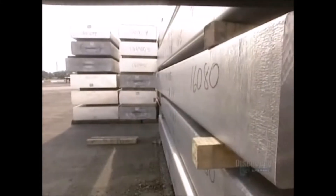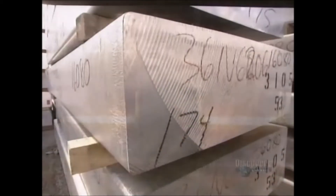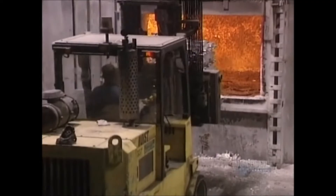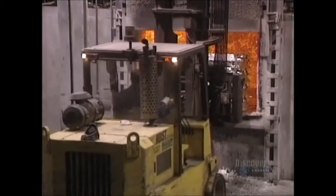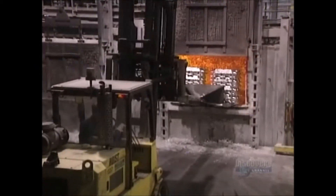The manufacture of aluminum foil requires the repeated thinning out of a large block of aluminum. We begin by melting ingots of 100% pure aluminum in a natural gas furnace. These ingots, called pigs, are used in alloys with zinc, titanium and silica. It takes 3 to 8 hours to melt 27,000 kilos of aluminum in this re-melting furnace, which operates at 750 degrees centigrade.